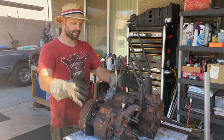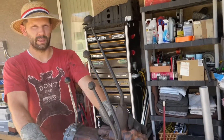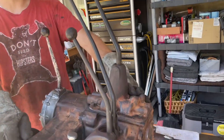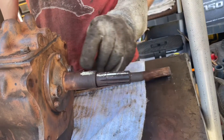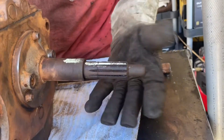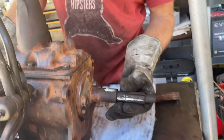This is a 1964 setup out of a Jeep CJ5. The transmission here is a 3-speed called the T90, made by BorgWarner. Here's the input shaft from the engine — I've been timing the gears to see what the ratios are. Your bell housing bolts on right here, and you'll pull power from the engine here.